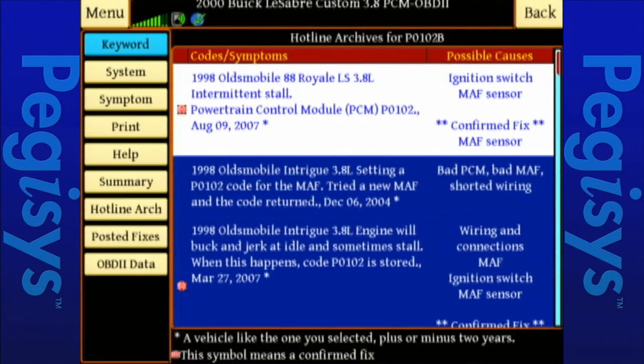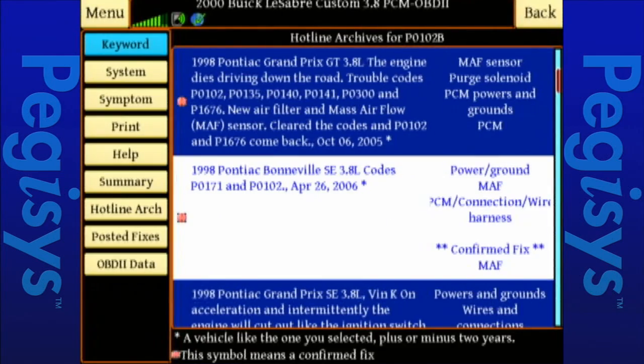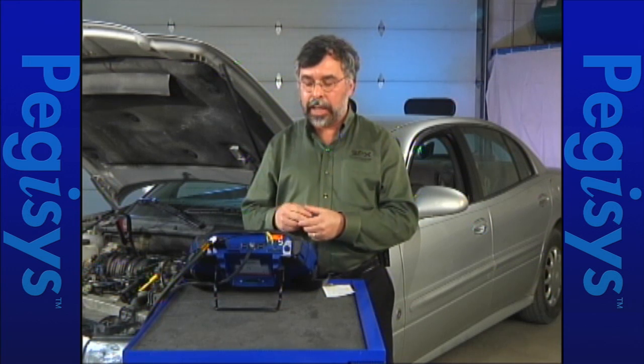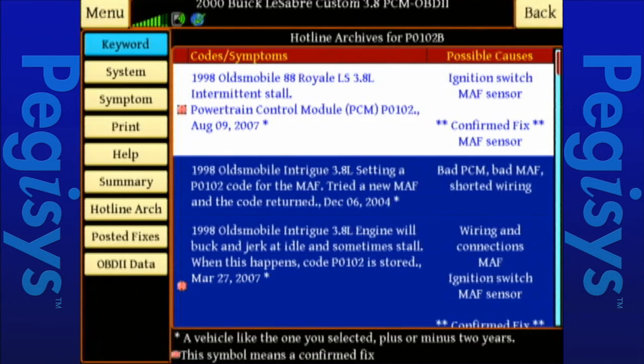I'll scroll through the page so you can see how many are available. The third one down says it was a 98 Olds Intrigue, and this is what they found for that same fault code P0102 — they had a problem with a wiring connection at the mass airflow sensor. I'm going to go ahead and tap on that. It's got the bullseye, which is a confirmed fix.